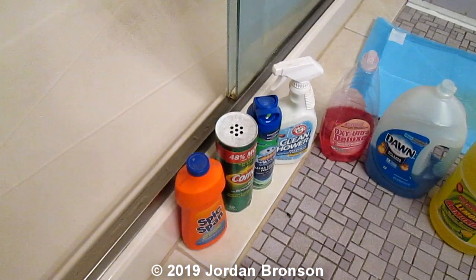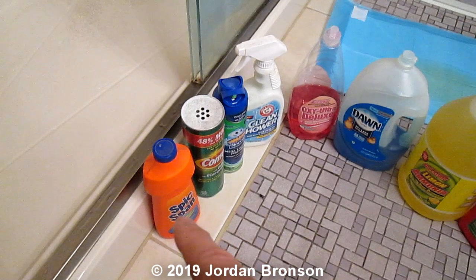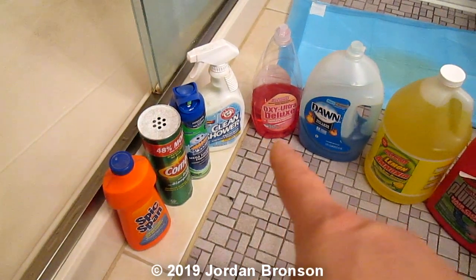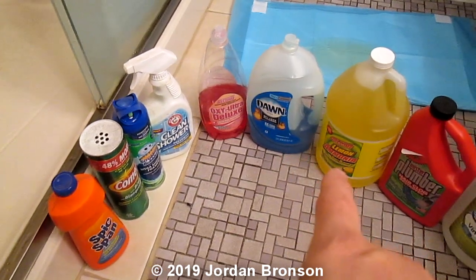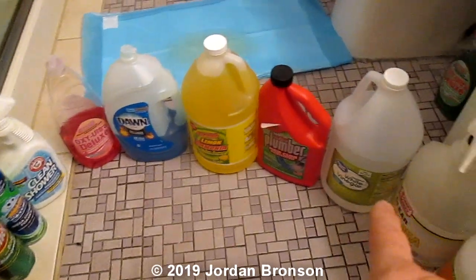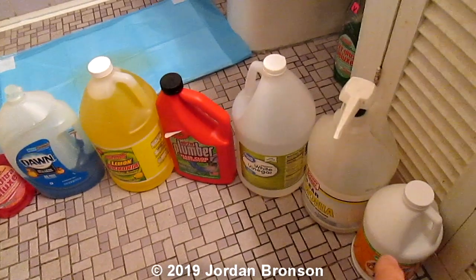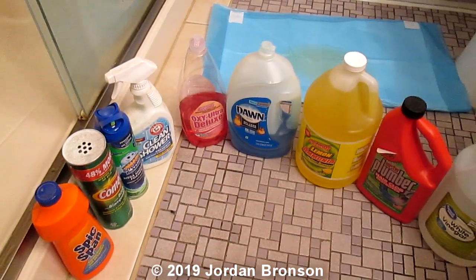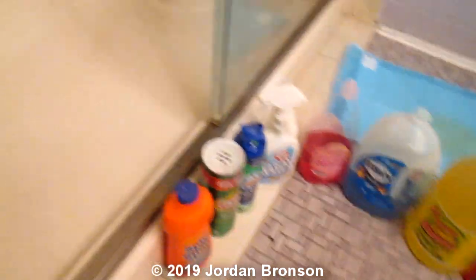I have tried everything. I have tried Comet, scrubbing bubbles, shower clean, dish soap, even a famous brand. I tried Liquid Plumber — I have tried all of this and it did not work. None of this worked. I was scrubbing on my hands and knees.